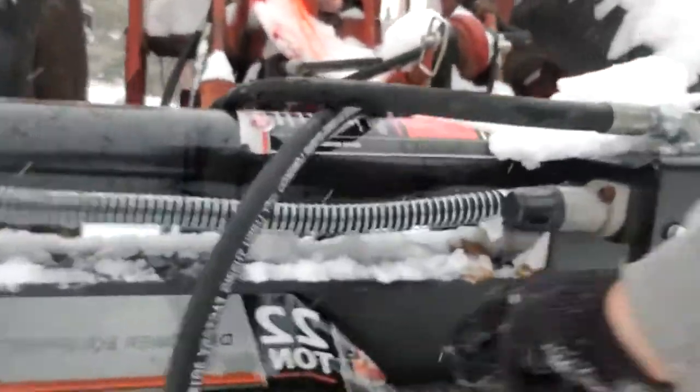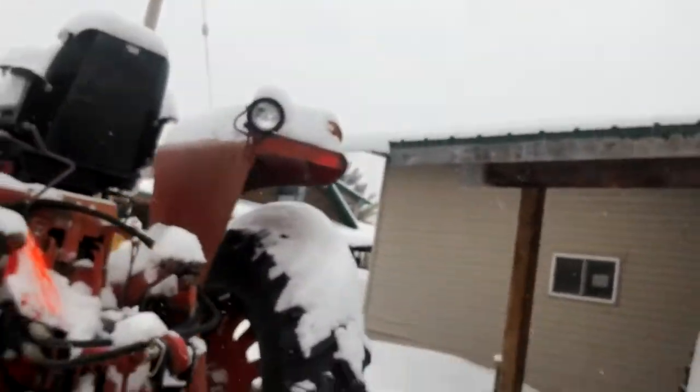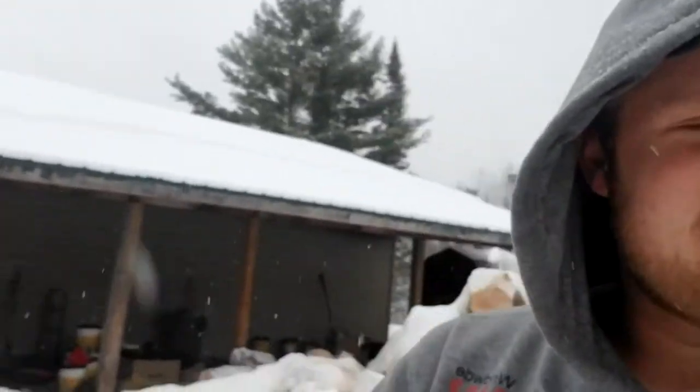That's the wood splitter right there. But it works good. We got our setup on the old 766. I figured I'd get a wood splitting video for you guys. Peace!